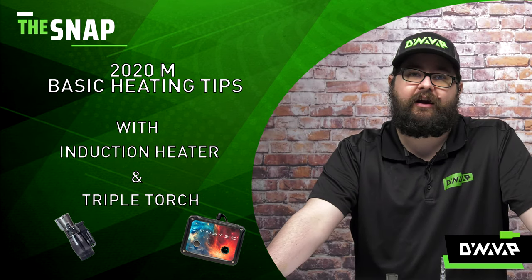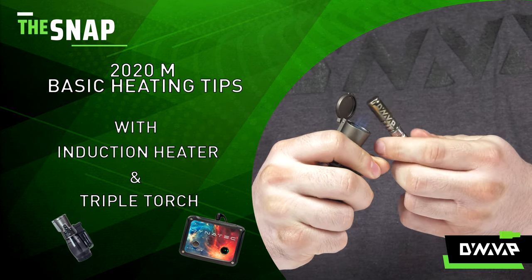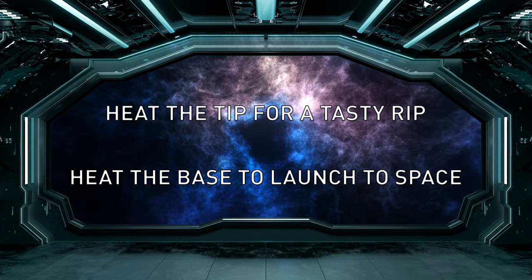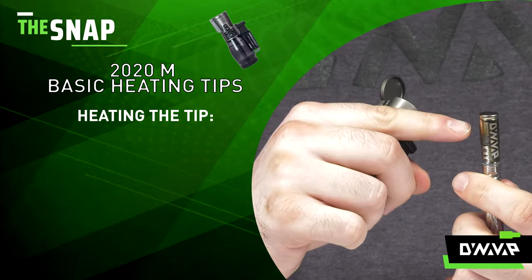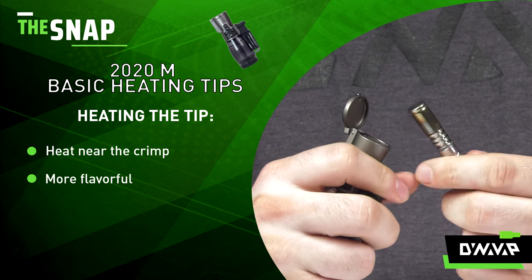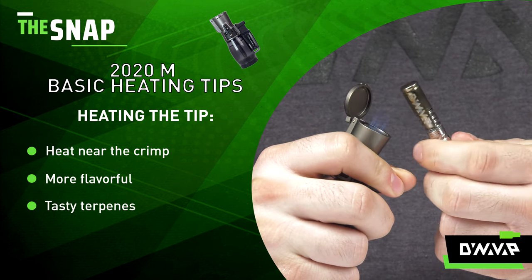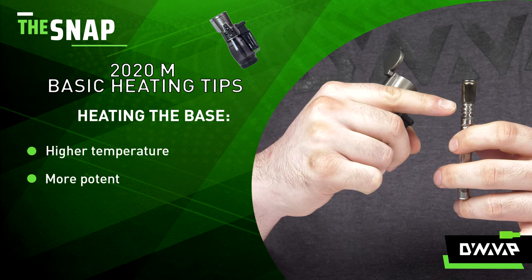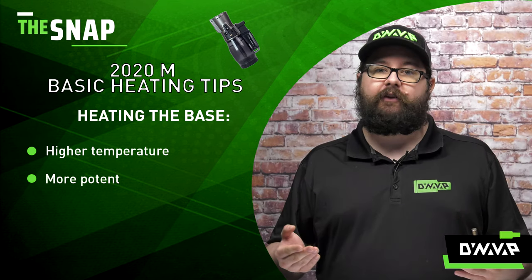The easiest way to remember how to get the best performance out of any product is to heat the tip for a tasty rip, heat the base to launch a space. Heating the tip is going to be the area closest to the end of the cap, right near the crimp. This is going to give you a more flavorful draw filled with all those tasty terpenes. Heating the base is going to give you a higher temperature, denser, more potent cloud of vapor if that's what you're after.